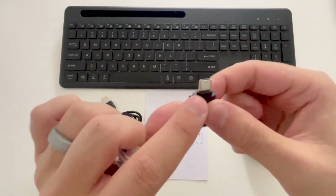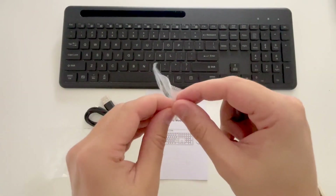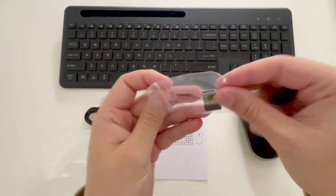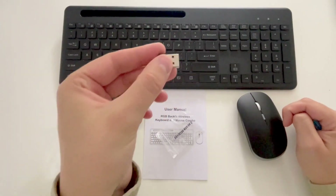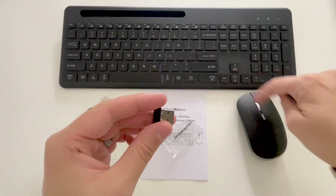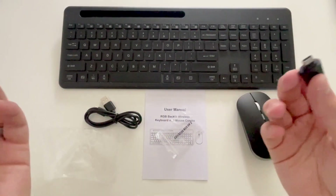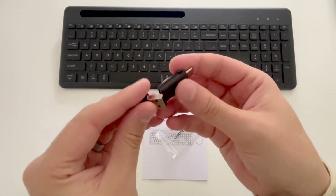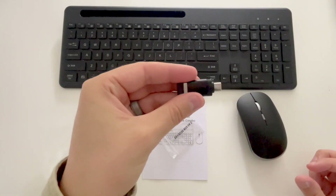In this bag, we have a USB-A to USB-C charging cable, a USB-C to USB-A female adapter, and our actual USB dongle, which is what the keyboard and mouse will communicate to your computer with. You simply plug this into your computer or whatever device you're using, turn these on, and they will sync and pair automatically. And in case you only have USB-C ports, you can plug the dongle into the adapter and connect via USB-C into your device.